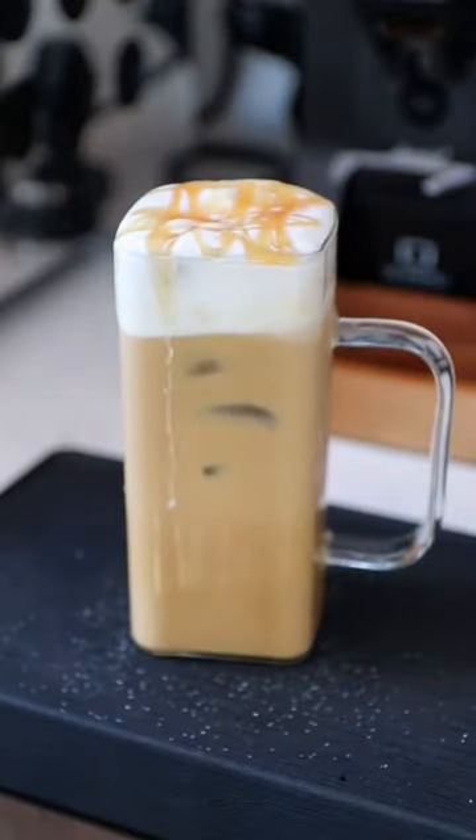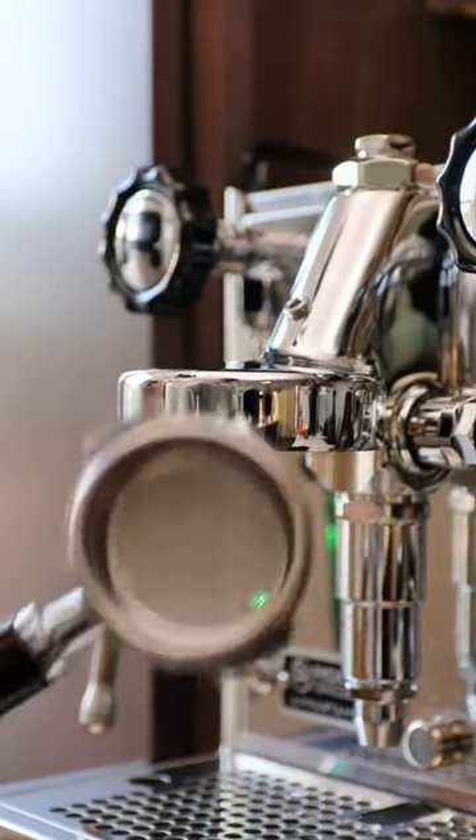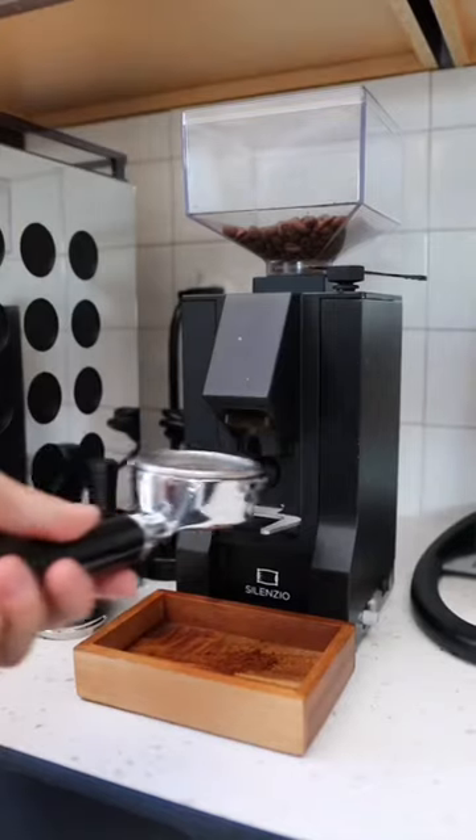Fall is right around the corner, so let's make a salted caramel latte. You can make this drink hot or iced, and it doesn't require a whole lot of ingredients.